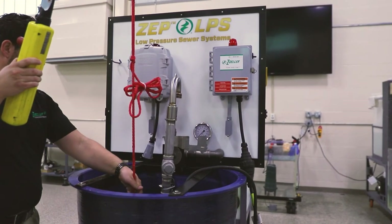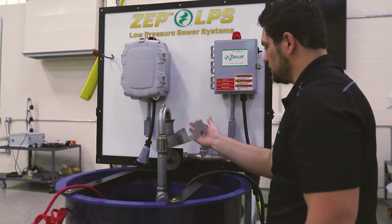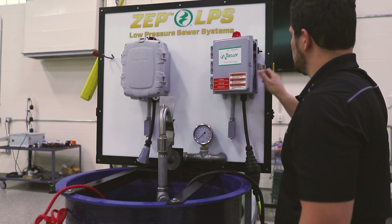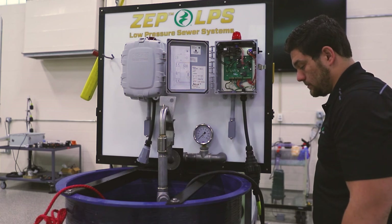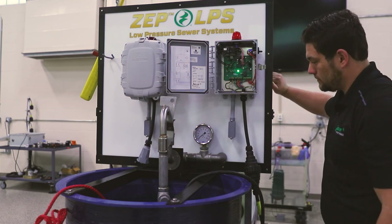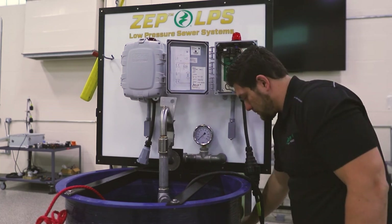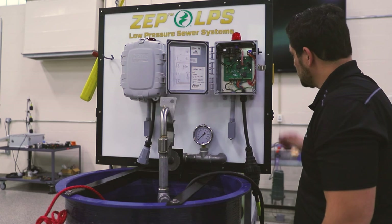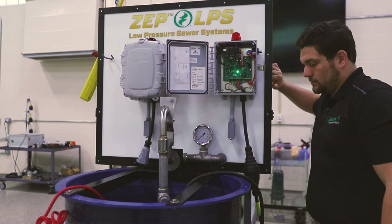Now let's connect our free standing 6932 system to our LPS panel. We will connect the pump to the system as we have done previously. As we add water, the on/off switch activates the pump as seen on the pressure gauge while we actuate the ball valve. We are going to turn off the circuit breaker to simulate a switch failure. Once the water level activates the high water alarm switch, we will turn the circuit breaker back on, activating the high water switch that will run the pump like it does in our competitor's panel.